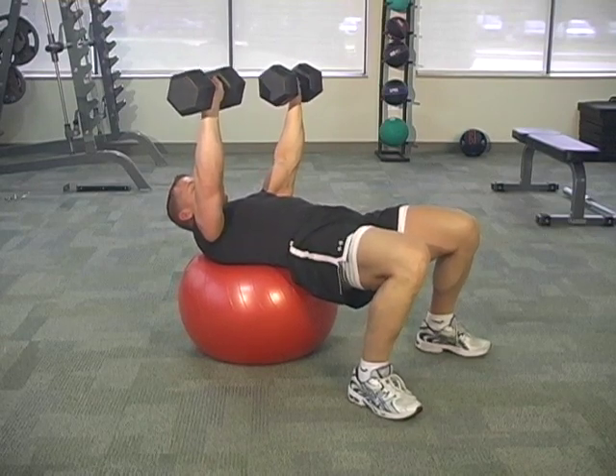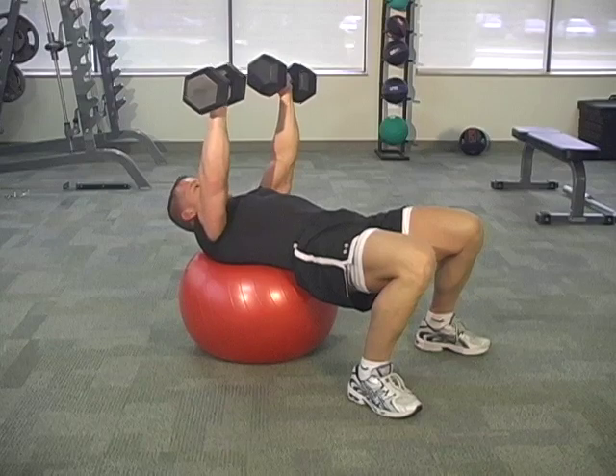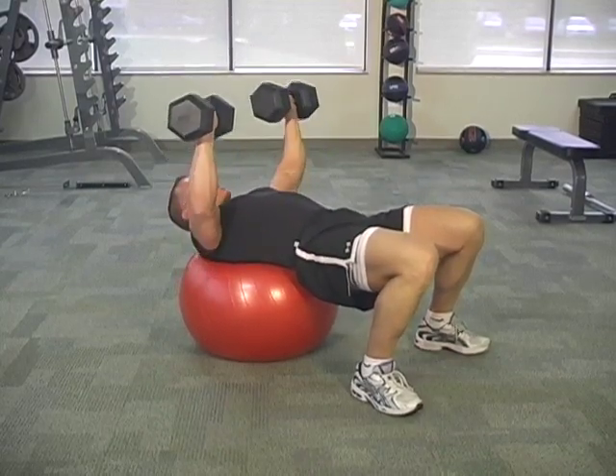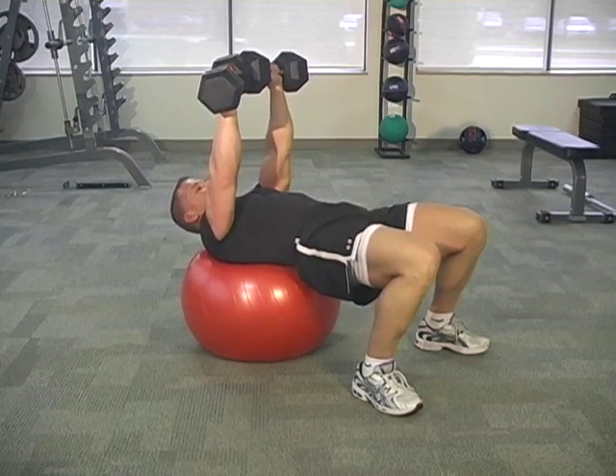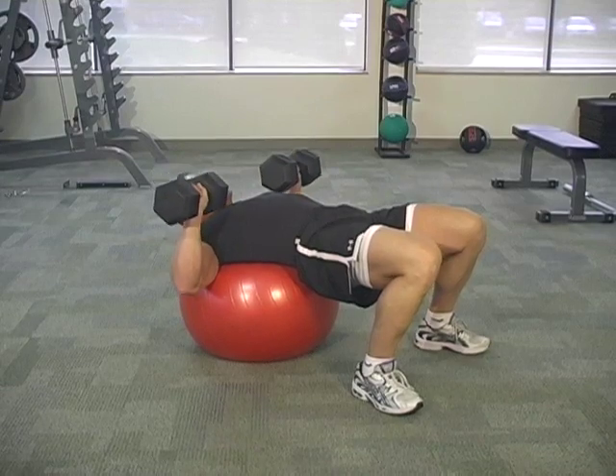Tighten up your internal weight ball in your core. Breathing in. Separate them down. Breathing in. Continue to remind yourself to kick your hips up in the air. Engage your buns and your hamstrings.